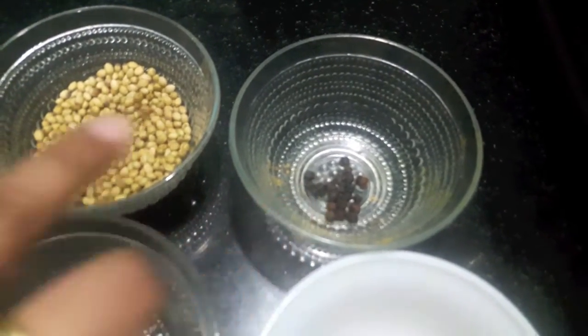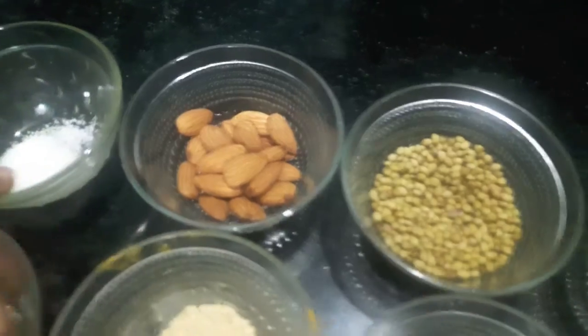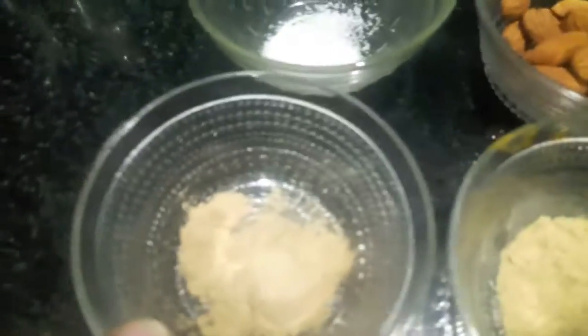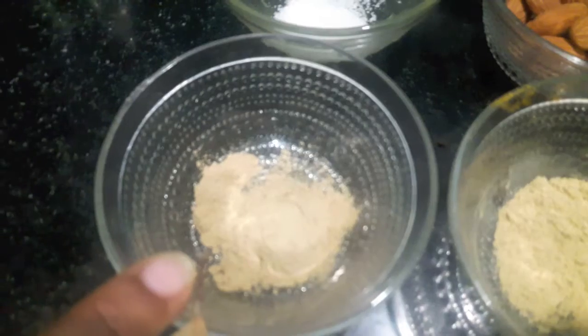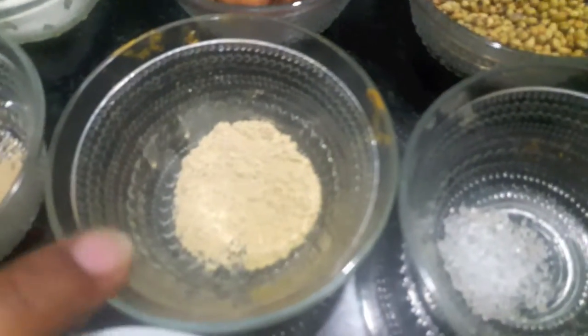2 tablespoons of coriander seeds or dhania seeds, 20 almonds or badam, 1 teaspoon of salt, 1 teaspoon of garlic powder or lesun powder, 1 teaspoon of ginger powder or saunt, and 1 teaspoon of citric acid or nimbu.